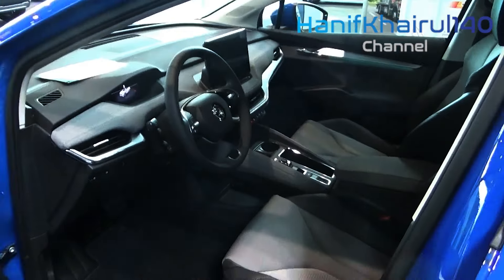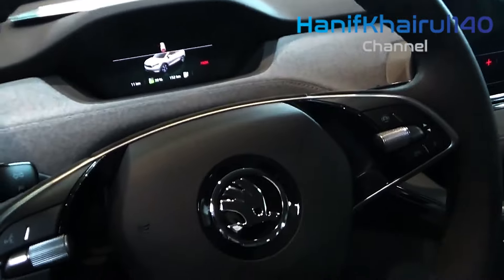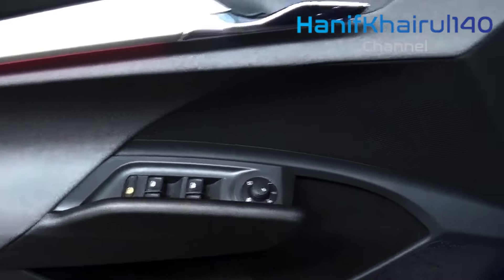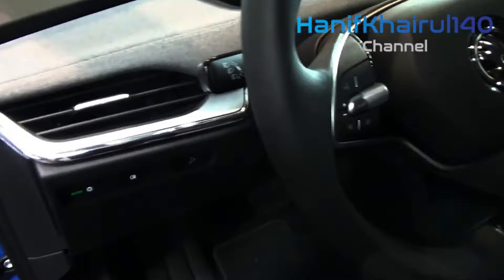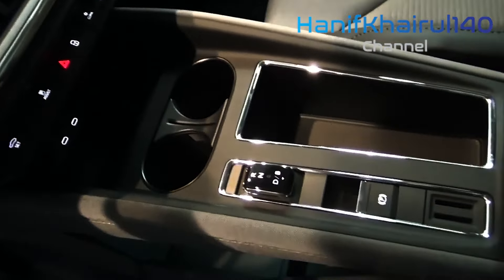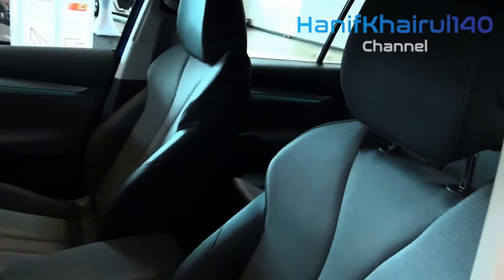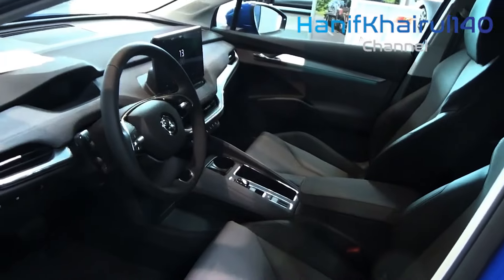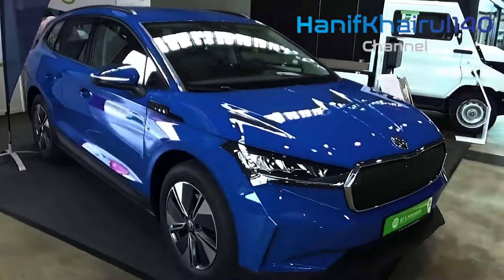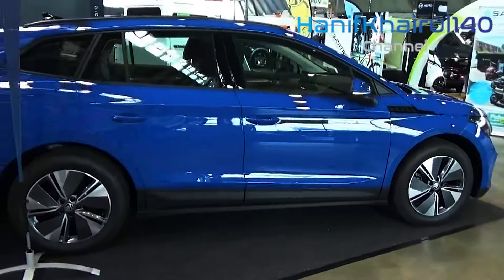Skoda's first purpose-built EV comes in four broad flavors: 60, 80, 80x, and vRS. The Enyak 60 has a 58 kilowatt-hour battery and the pricier 80-badged models have a 77 kilowatt-hour battery. Everything without an x in its name is a single-motor rear-wheel-drive car, while the 80x has a more powerful dual-motor setup and four-wheel drive.